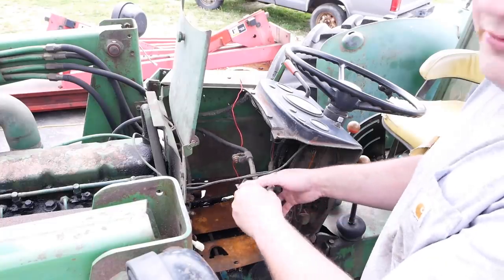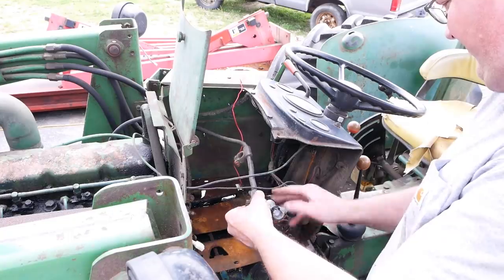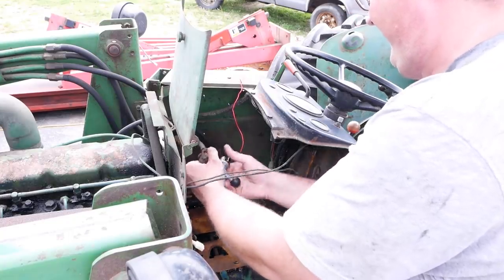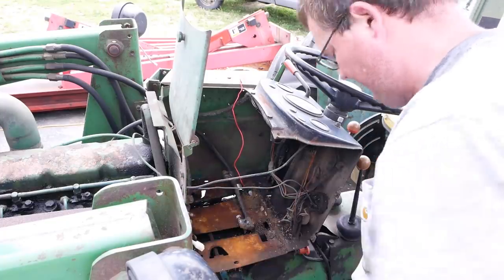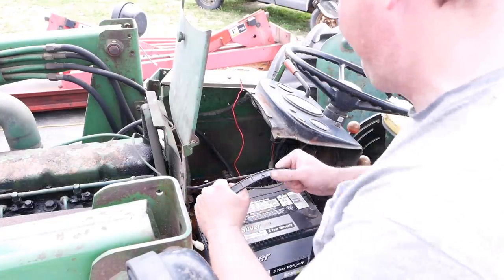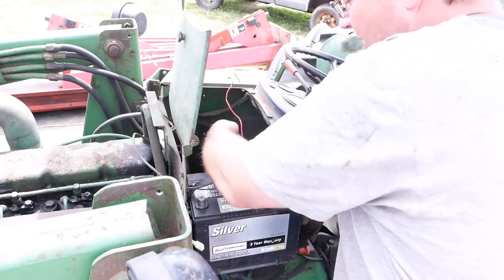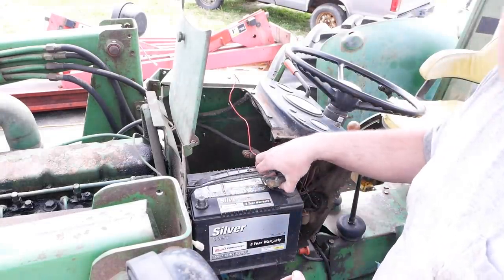We're going to throw a known good battery in here and do a little bit of voltage drop testing. Just to be sure, because I think the starter is bad. My guess is that they just cranked this thing too long with a bad battery, and a bad battery will kill a starter.